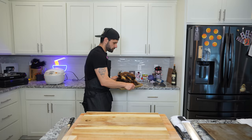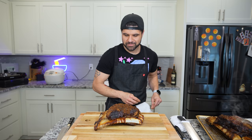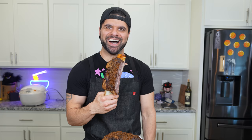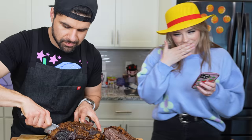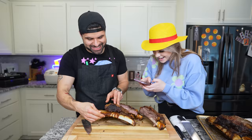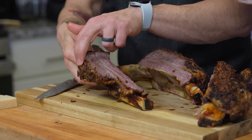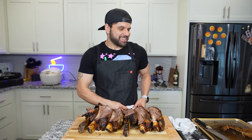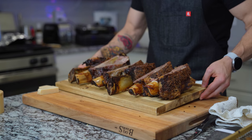Now comes the fun part — we get to cut into this beef. Oh my God, there's so much crust. It's like butter. Look at this! Look at the juices. It's not even sticking to the bone right now. I could barely cut this without it falling apart — the bones are just there for show at this point because they're not holding on.